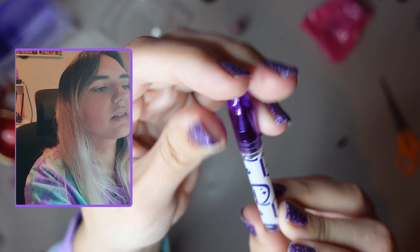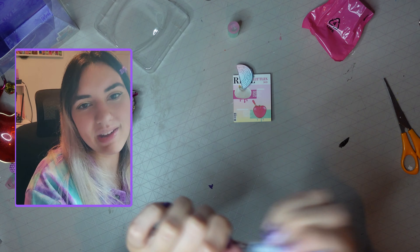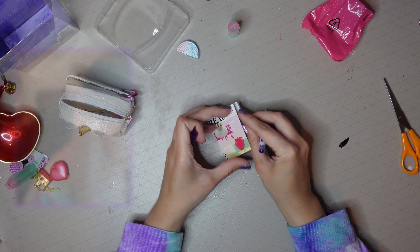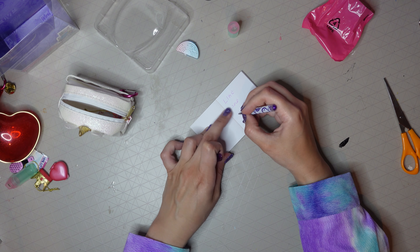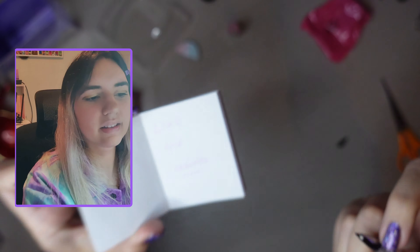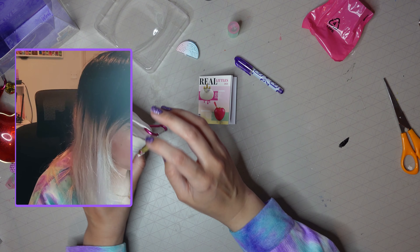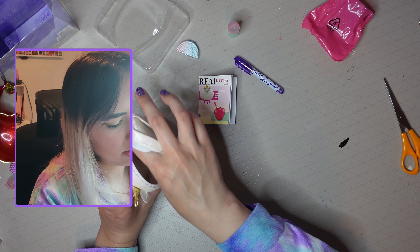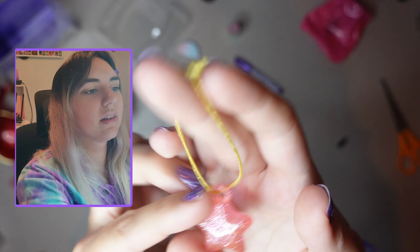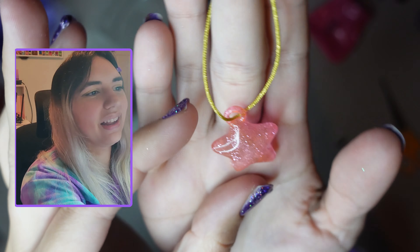That's quite cool. And then the next item — oh, I got the pen! That's cute, it's got like the 'RL' on it. It matches my nails — oh, everything's matching! Nice color. That's cute. And there are a couple more items — this time I've got a star charm. I really like the color, it's really pretty, nice and sparkly.